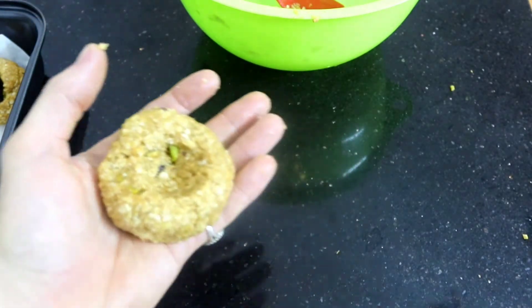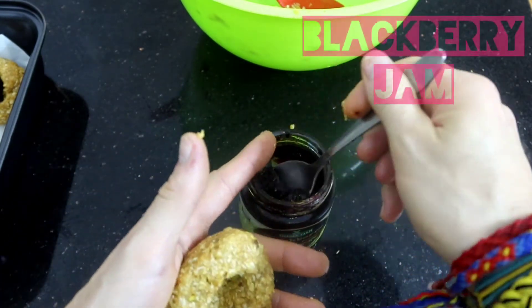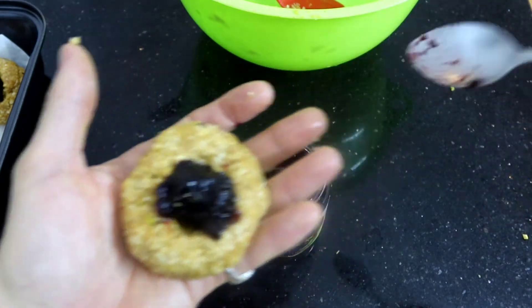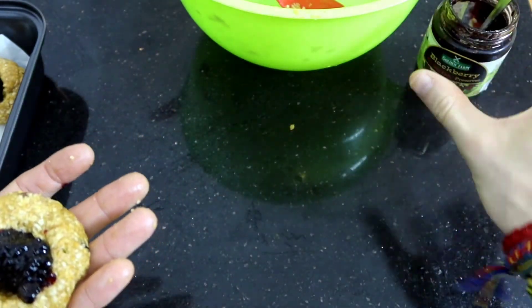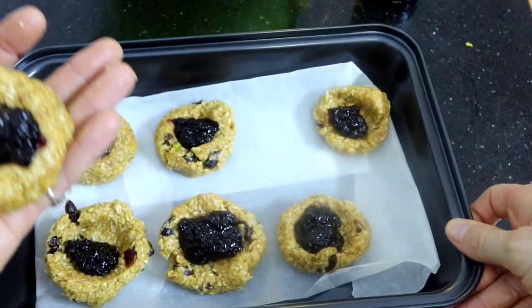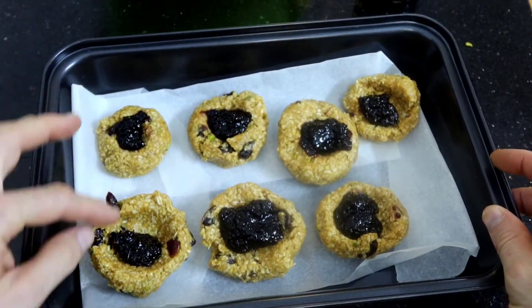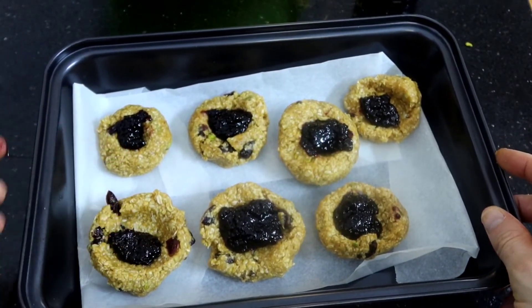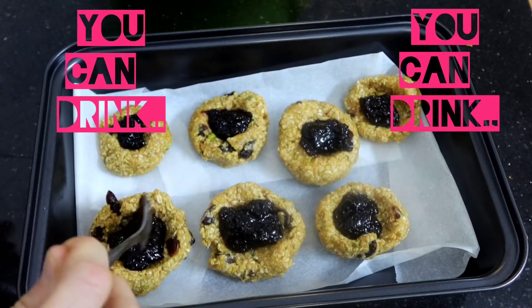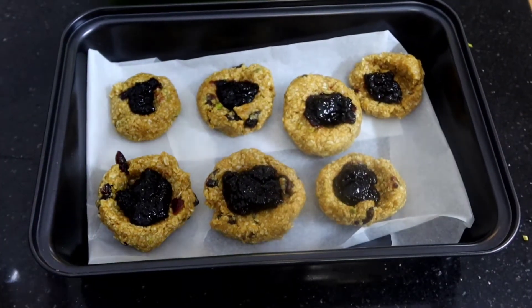Once you've rolled your balls, get your spread — I've got blackberry here. Put just a little bit in the middle. It's up to you, you can put a little or a lot — you decide, you're cooking! Here's what I made earlier — different sizes, small and big. I like to fill it up. You can also sprinkle cinnamon or anything. Boom, that's finished!